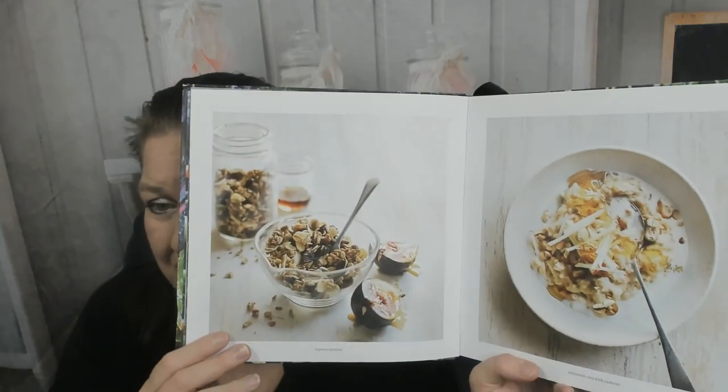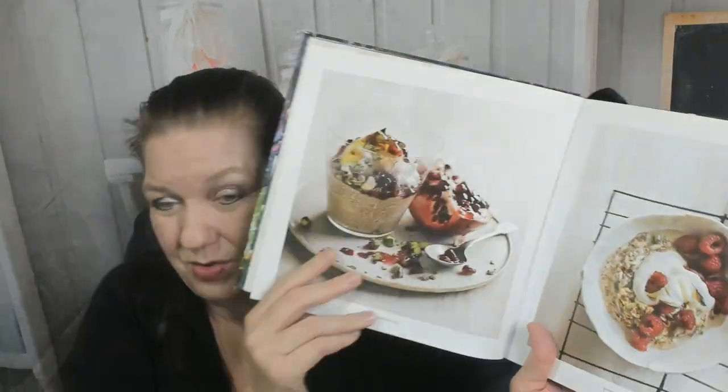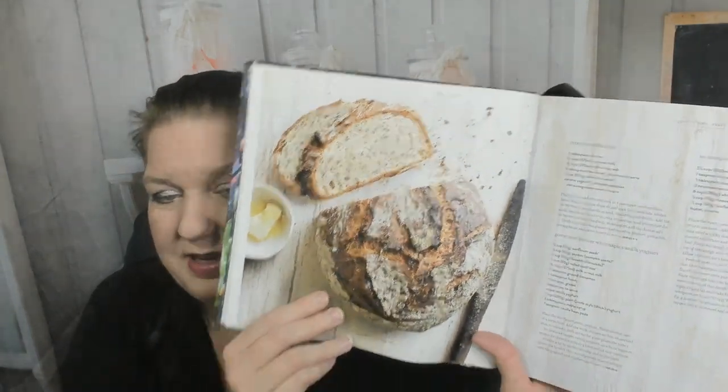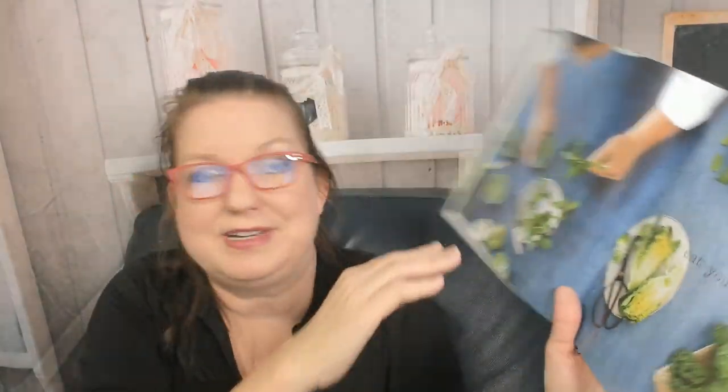We have espresso granola and amaranth oats with cashews — here are the recipes for those — and also banana buckwheat pancakes with gorgeous photos. Power seed bircher with maple vanilla yogurt, and then the recipes follow. There's also what looks like a seeded morning bread — I need my glasses for that one. And the smoothest of green smoothies. Then we've got breakfast fritters — yum!